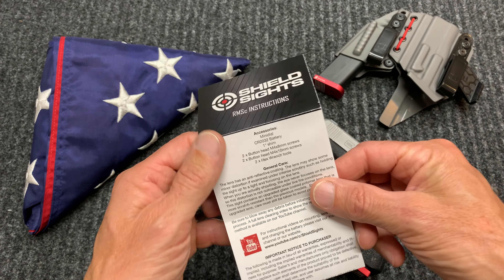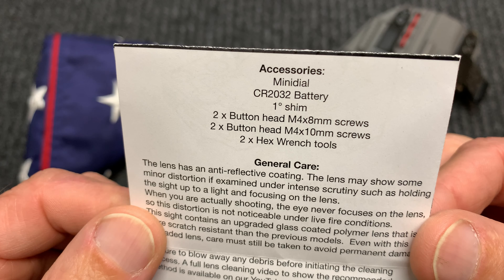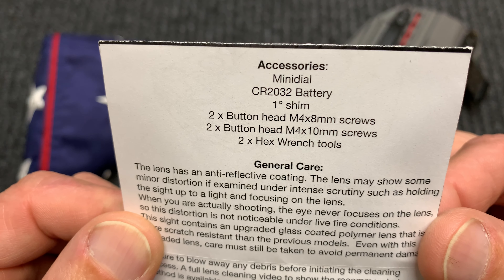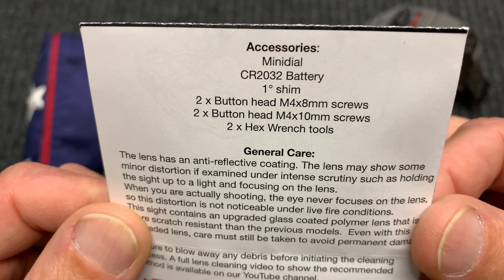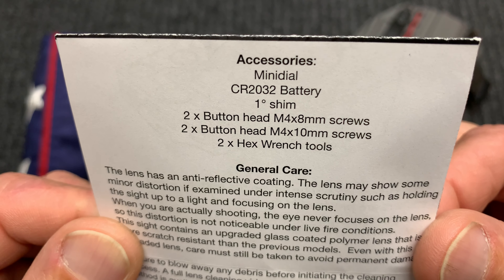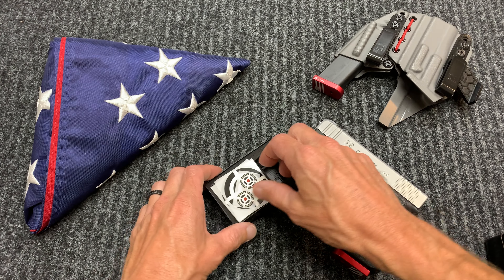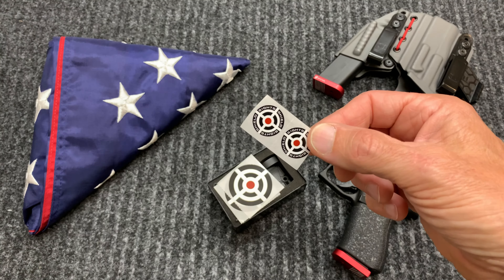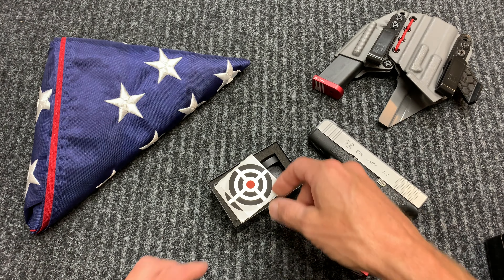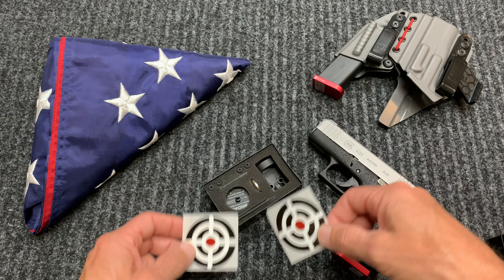Looking at the accessories in the box, you're getting a CR2032 battery, which is a very common battery, a one inch shim, two different size mounting screws, and then two wrenches. Also in the box we have two battery stickers that go on the bottom of the battery, and then two additional stickers for whatever you need them for.